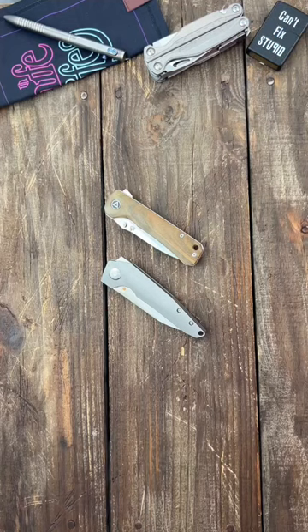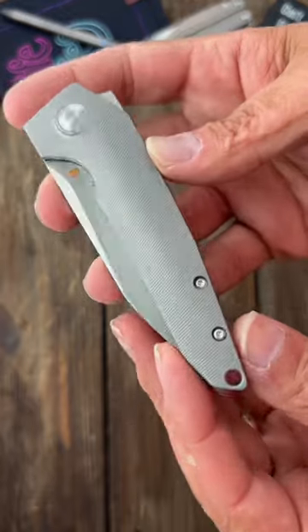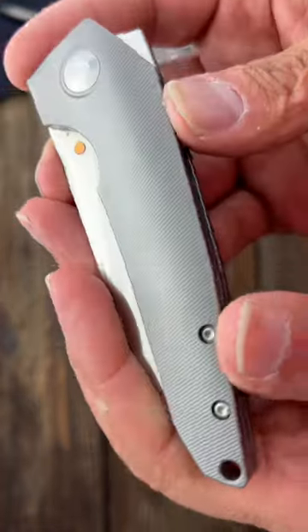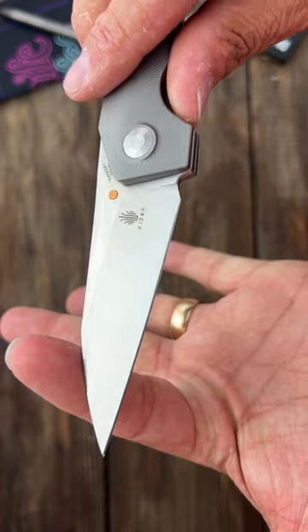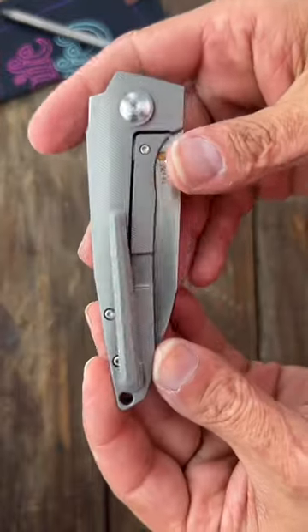These two knives right here didn't get the attention they deserved. First is a Kaiser VK-1FL. It has beautiful titanium scales that are contoured with a micro milling pattern on them. Nice and snappy flipper deployment, beautiful worn clip blade of S35VN steel, beautiful action, and a 3D milled titanium pocket clip.